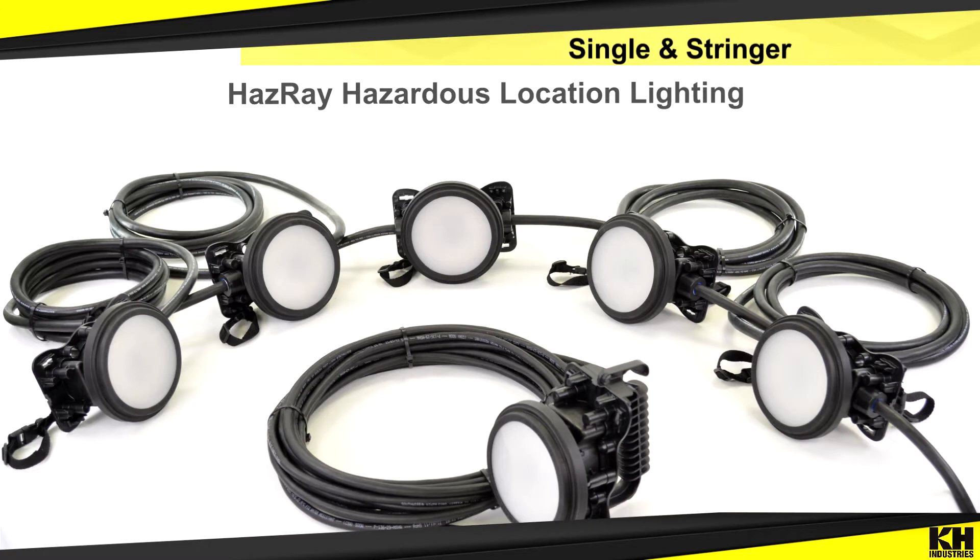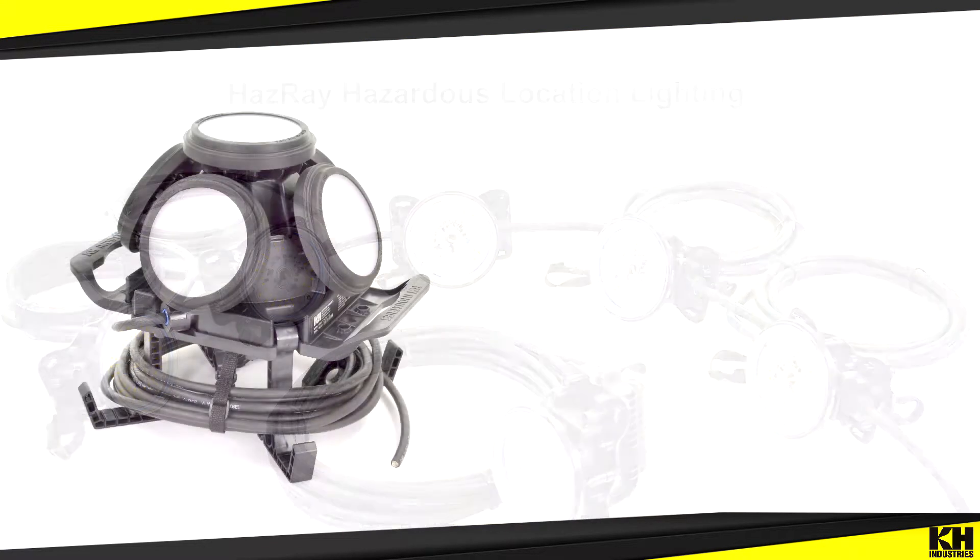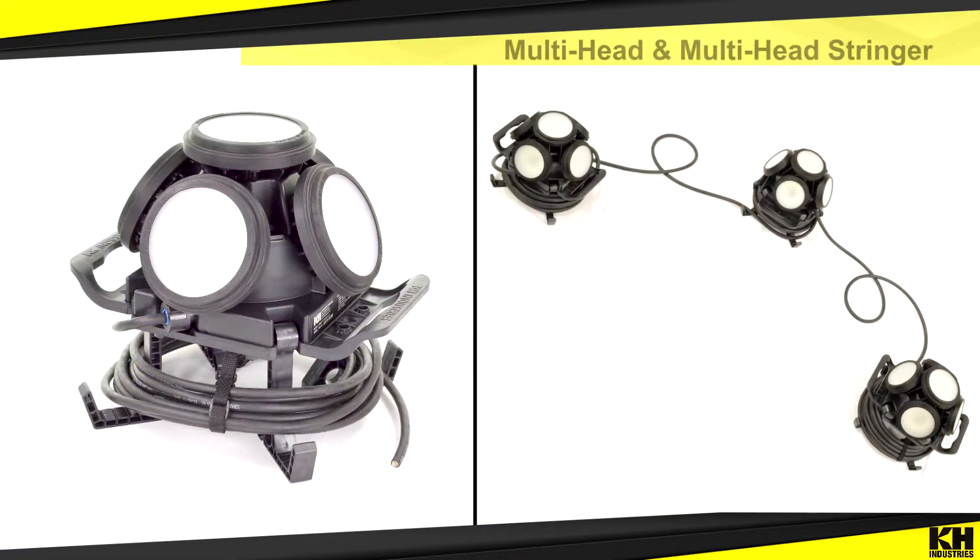Designed and manufactured in the US, the Hasray Hazardous Location Lighting line is a lightweight and versatile line of Class 1, Division 1 lighting. These lights are ideal for a wide variety of environments and worksite applications that require explosion-proof lighting.